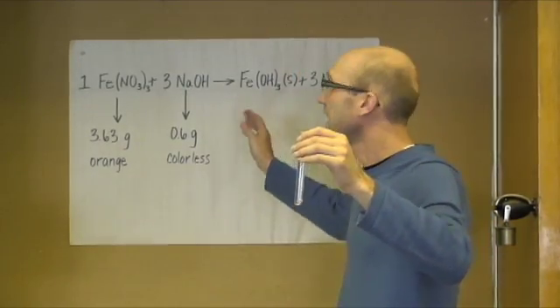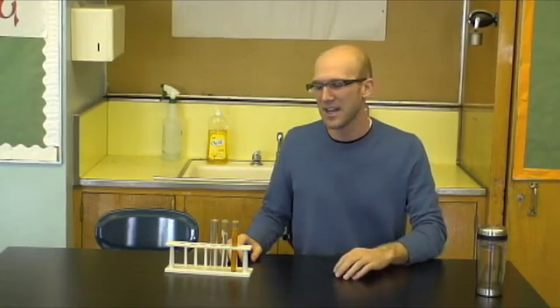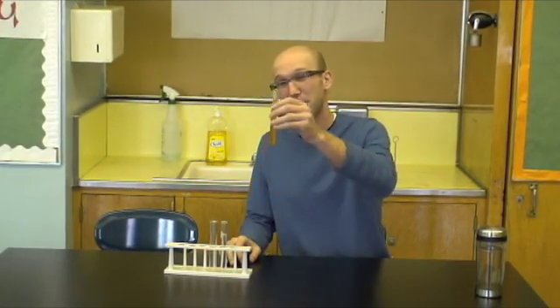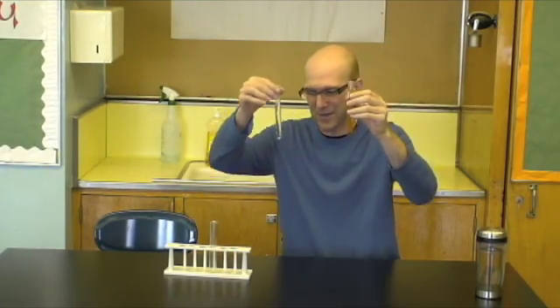So in order to make the iron hydroxide, we're going to have to mix these two together. So now we're going to mix the iron nitrate and the sodium hydroxide.